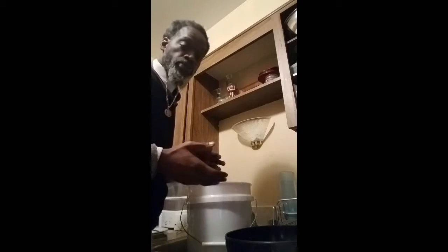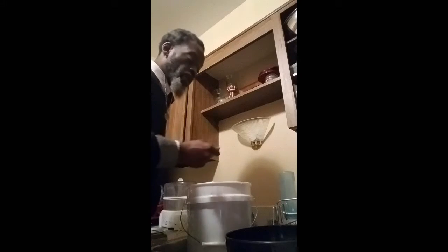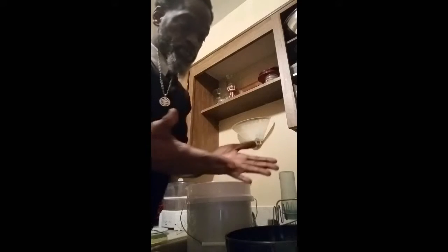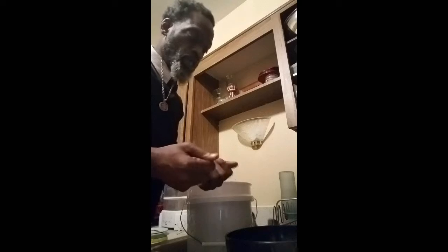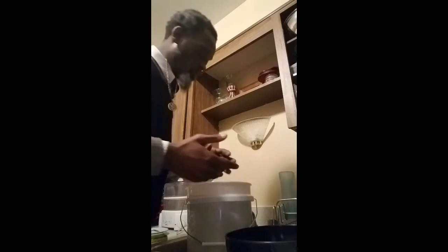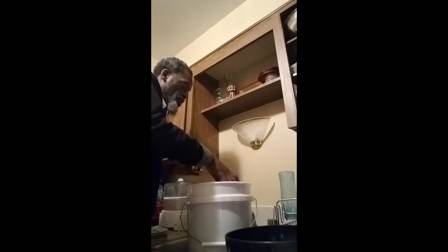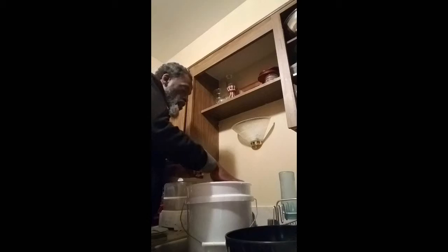So I'm going to pull this SCOBY out. I've already washed my hands and I use some of the SCOBY tea on my hands so that I won't introduce any unhealthy bacteria to the SCOBY.